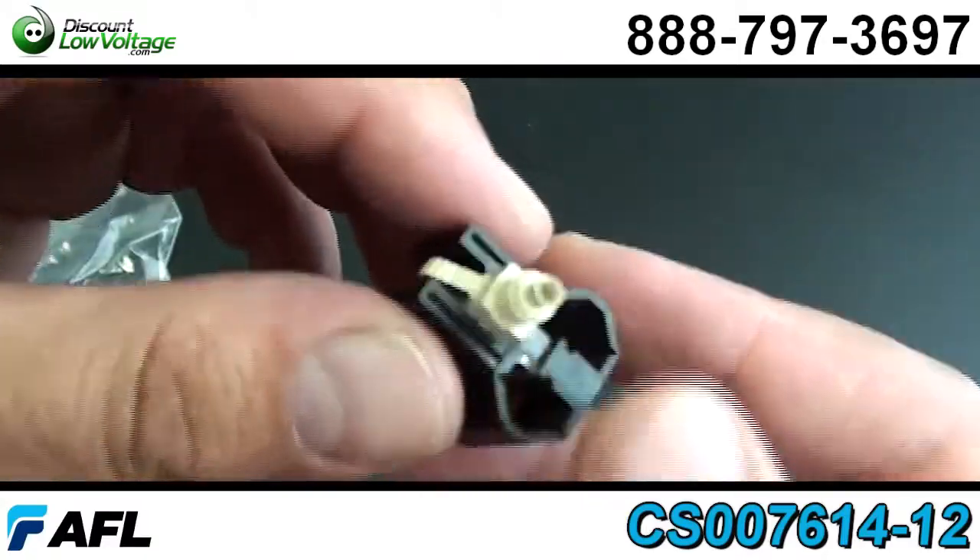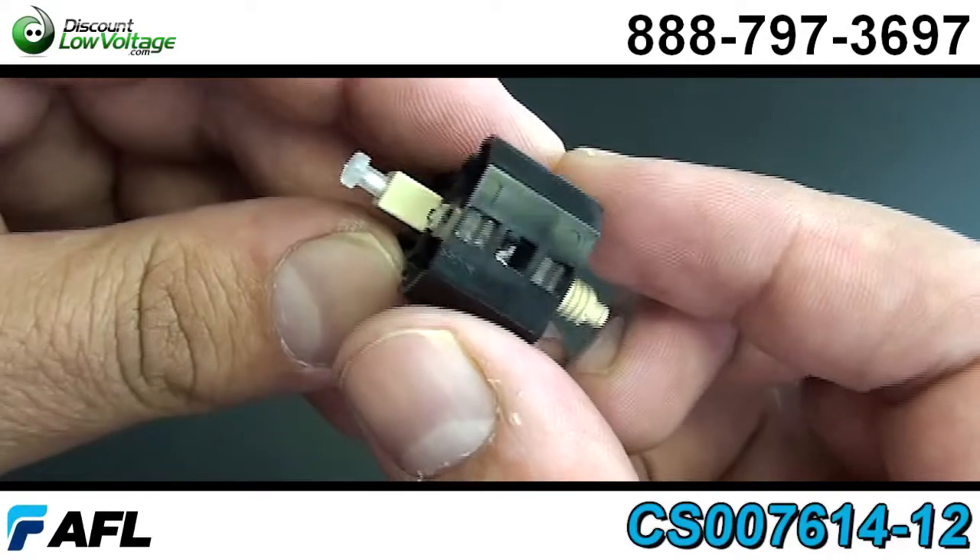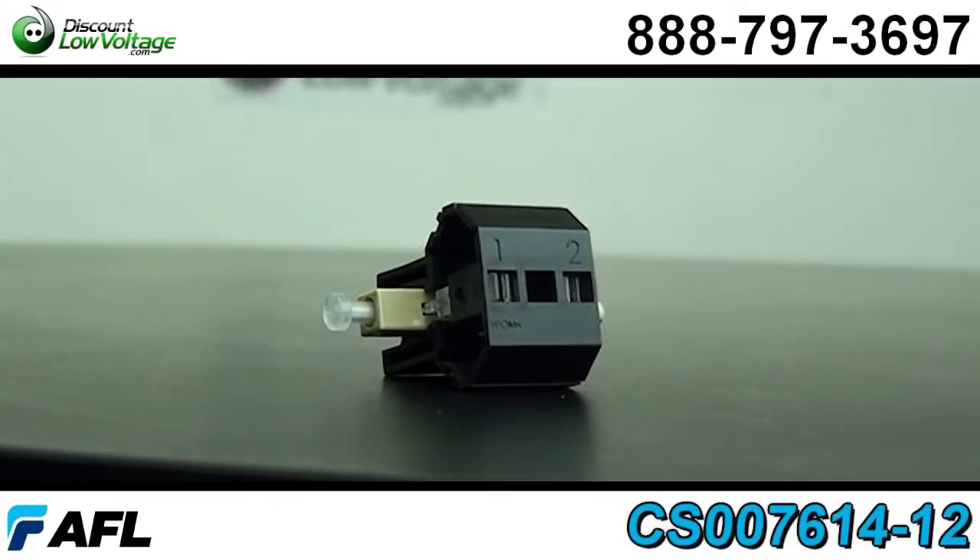Fiber can be reseated up to three times, and there are also boots included: a 3.0, 2.0, and a 900 micron boot.